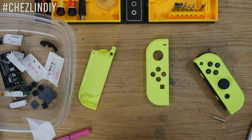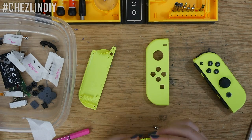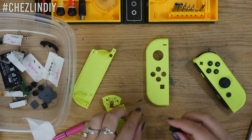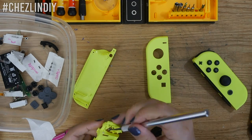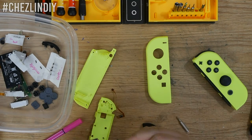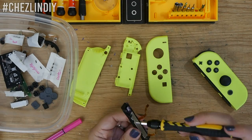The only thing I couldn't really find was how to remove the Z trigger buttons. As I was recording I was concentrating so hard on taking the pieces apart that I wasn't paying attention to whether I was on camera — sorry about that. I believe there are two springs and you can just carefully pry the button off. Unfortunately when I removed this piece I ended up losing one of the springs, but the button still works fine with just one spring. I'll probably go back and buy new springs to put back in later.